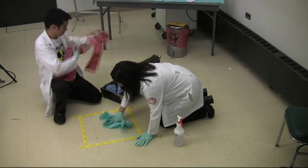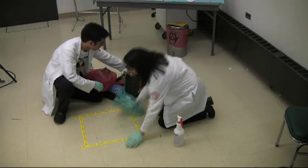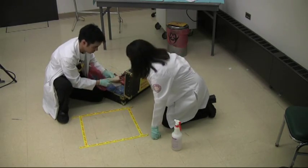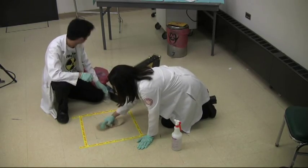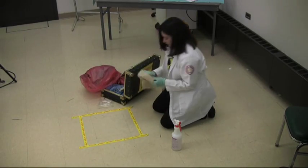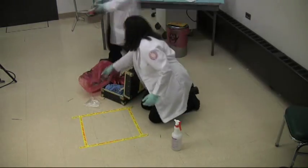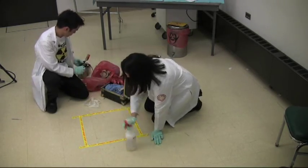Next, by using the chucks, clean the spill from the outside in. Carefully fold the chucks and put them into the red radioactive bag and spray the area. Next, check for the background reading with a Geiger meter. If the area is still hot, spray again and repeat the step of cleaning the spill from the outside in.